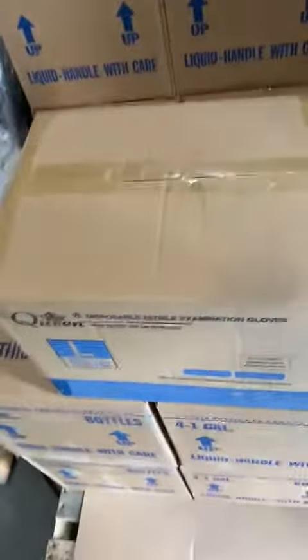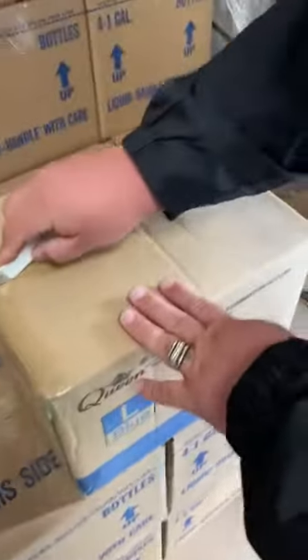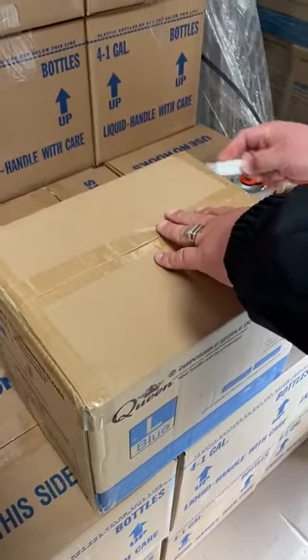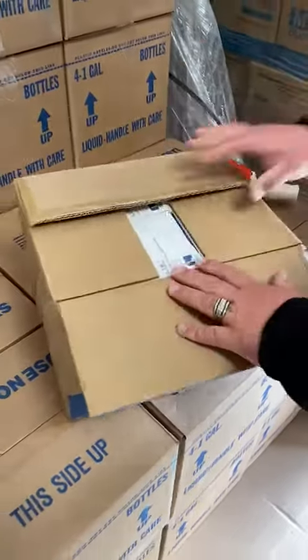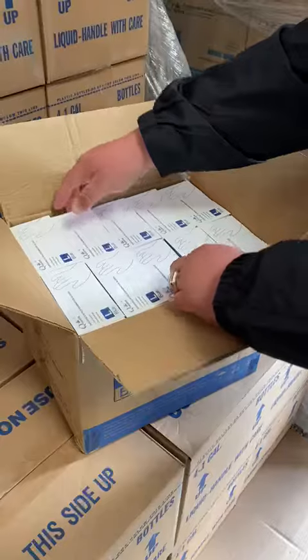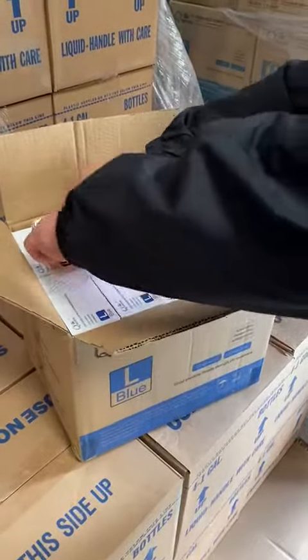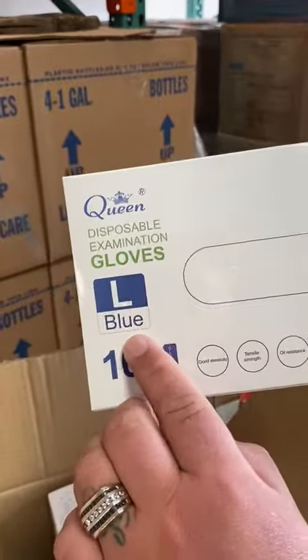So you can see — open, brand new box. Queen disposable examination gloves, large, blue in color. That's the new shiny box.